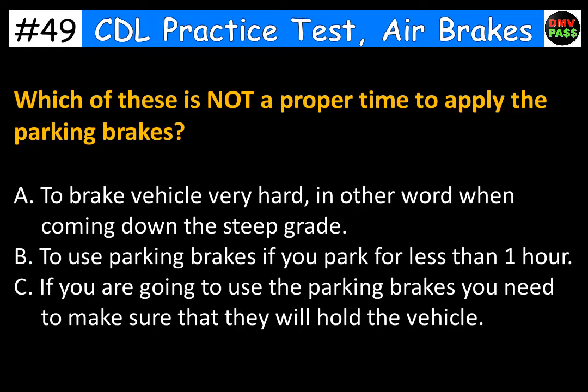Which of these is not a proper time to apply the parking brakes? A. To brake the vehicle very hard, in other words when coming down a steep grade. B. To use parking brakes if you park for less than one hour. C. If you are going to use the parking brakes you need to make sure that they will hold the vehicle. The correct answer is A. To brake the vehicle very hard, when coming down a steep grade.